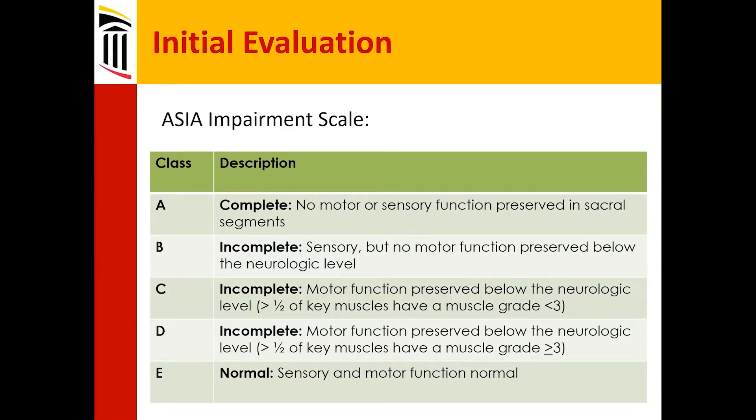Grade A, complete injury: there is no sensation preserved and no motor function preserved below the level of spinal cord injury — this even includes the sacral segments and the rectal exam for both sensory and motor. Grade E is completely normal: full strength and full sensation everywhere.